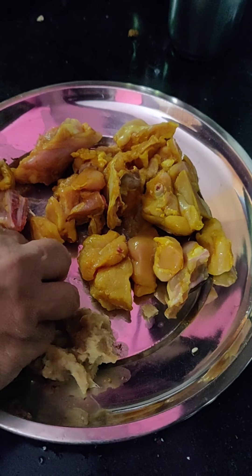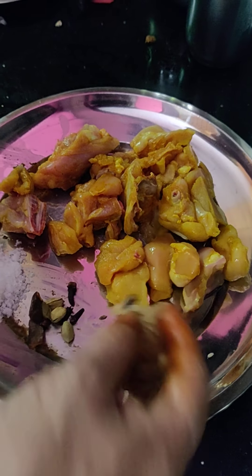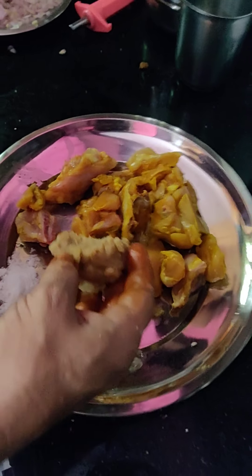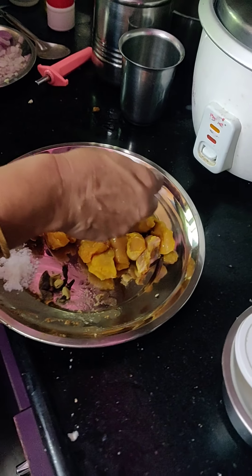I am going to make a chicken fry — simple and fast, for restaurants, hotels, and home.